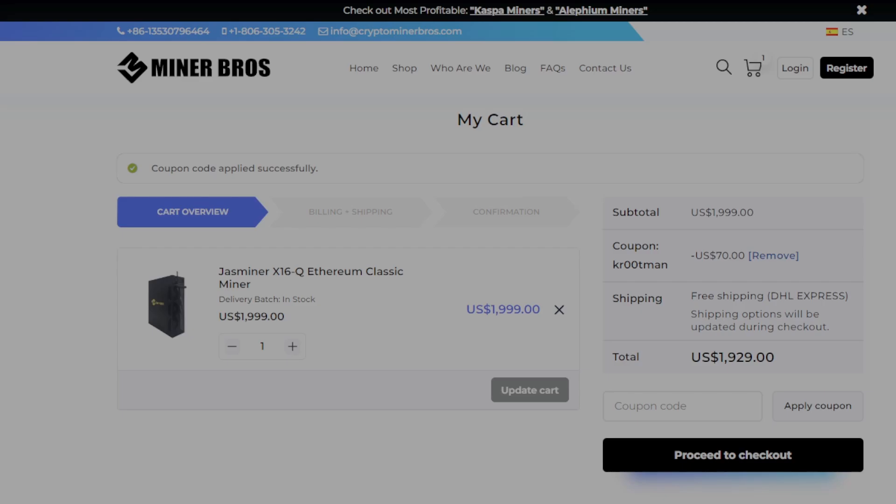My most recommended miner right now would be the Jazz Miner X16Q. I love mine and I've had it for almost a year now, and it is still profitable. I prefer recommending Ethash ASICs because there are tons of mineable coins on them, so they tend to stay profitable longer than other algo-specific ASIC miners. Thank you again to Crypto Miner Bros for sponsoring this video.